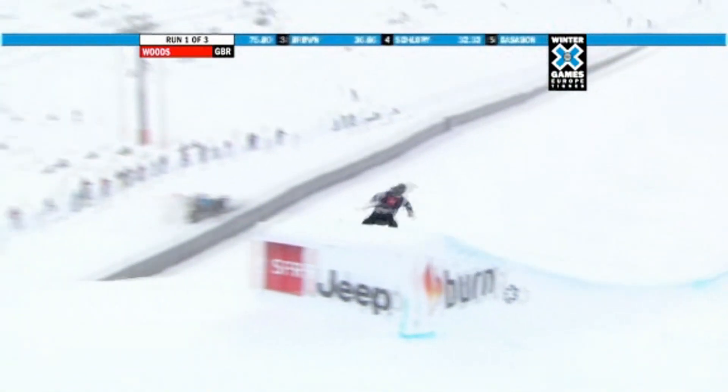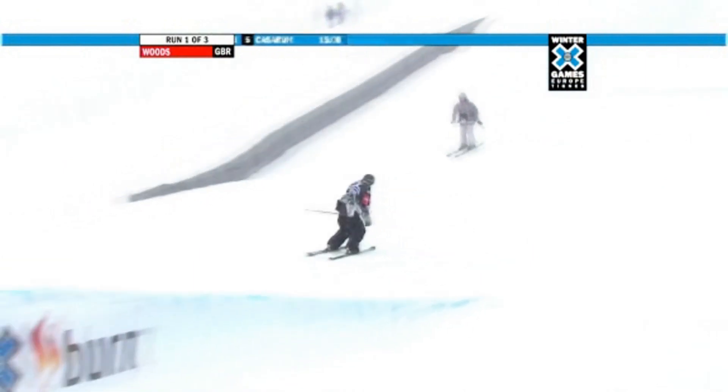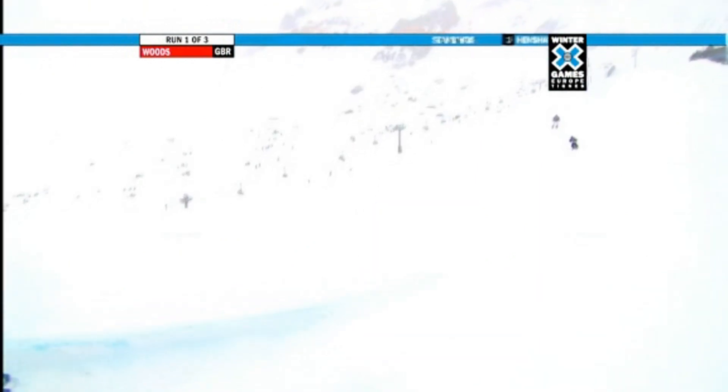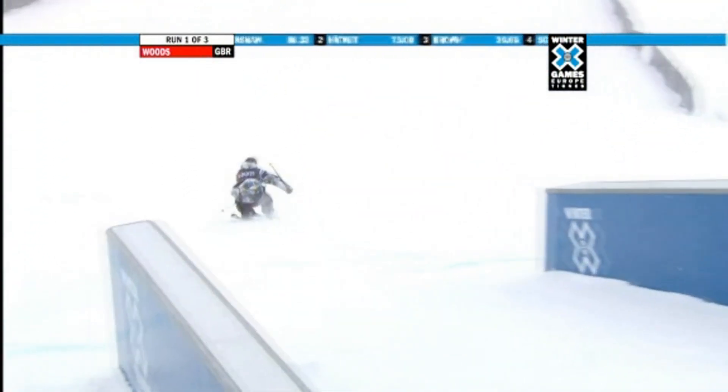Very solid right side 450, 270 out. There's the left side 900 right there. And Woods now ripping the switch 450 right there. Two 450s, similar to Henshaw, but now spinning a 900 up top. And here's the front three swap right there, 360 switch up. Transferring from rail to rail over that gap right there.